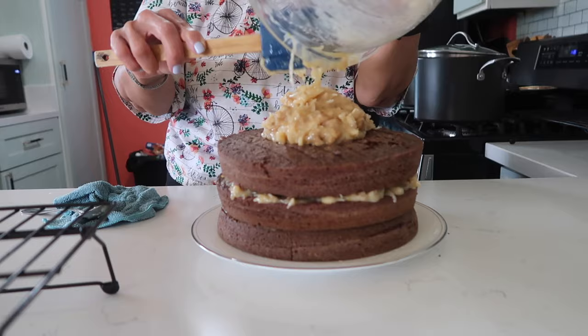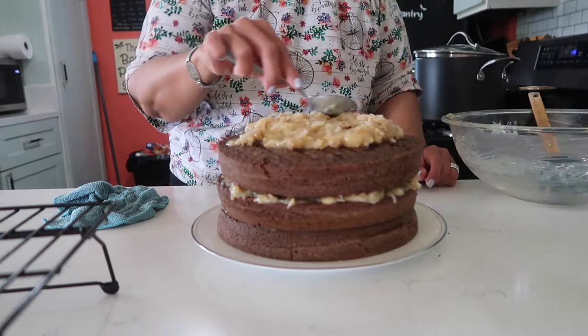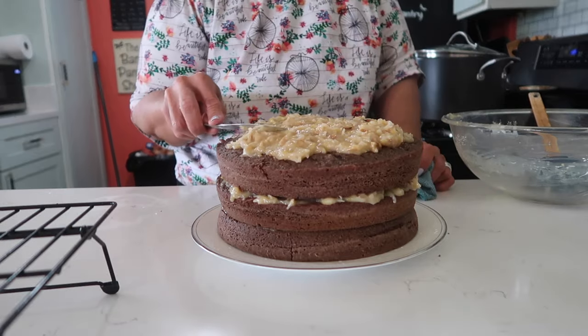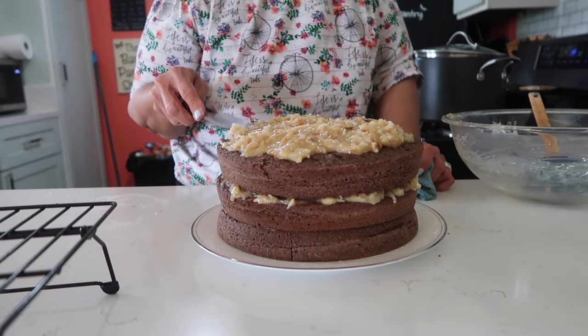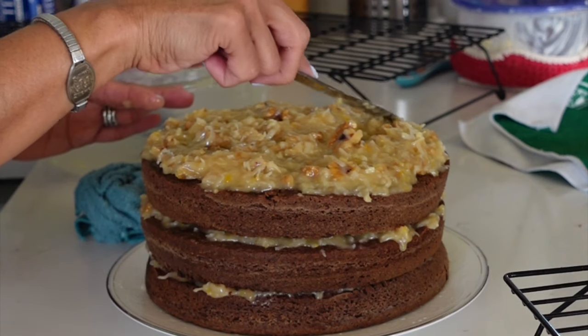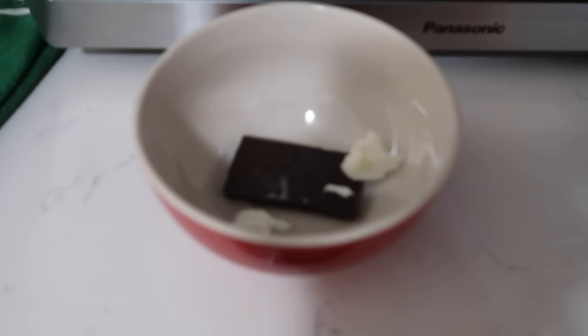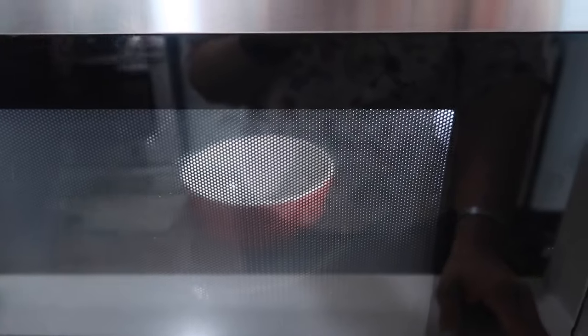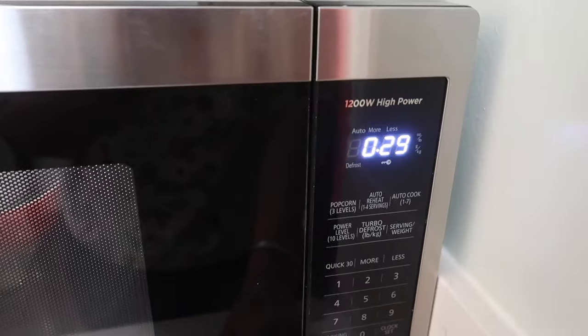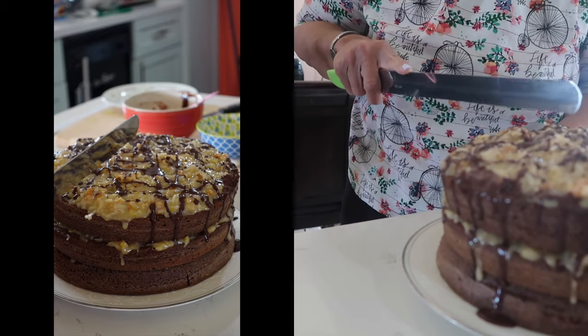For the melted chocolate drizzle, we're going to use one ounce of semi-sweet chocolate with half a teaspoon of shortening and nuke it in the microwave for about five seconds at a time. Once the chocolate cools down a bit after melting, we drizzle it on the edges. I was running two cameras but don't have footage of the actual drizzle, unfortunately.